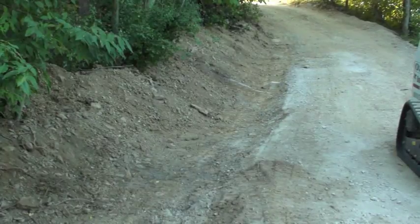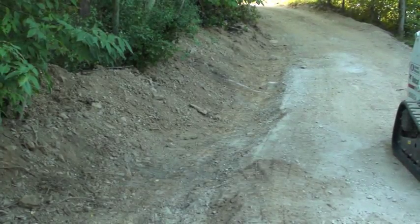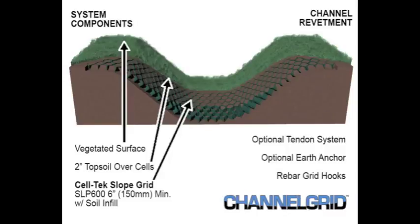The contractor regraded his road and put a swale on the left side. This is a drawing of a swale. A swale is a valley where water can travel, and when you concentrate large volumes of water it pulls all kinds of aggregates downwards.